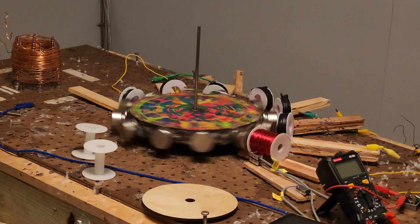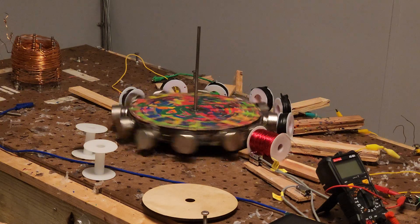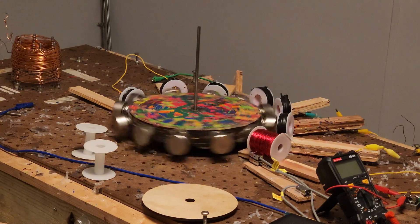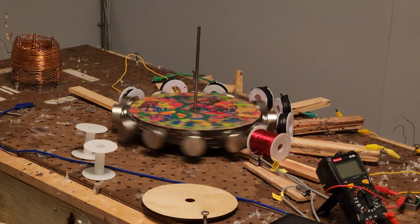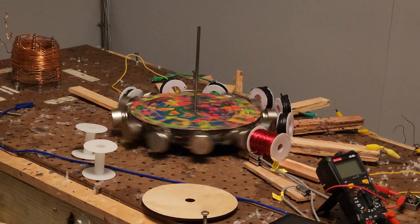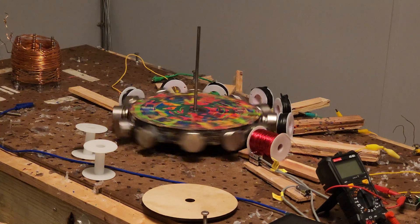This thing is moving — it has dropped into gear when I spun it. This is not coastable. What would go farther, a coast or this? I don't know, but all I know is this is being propelled by itself right now.